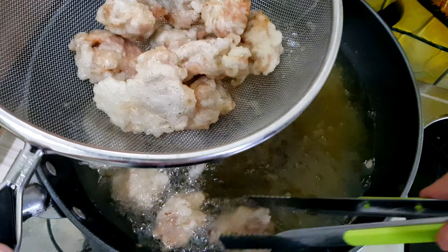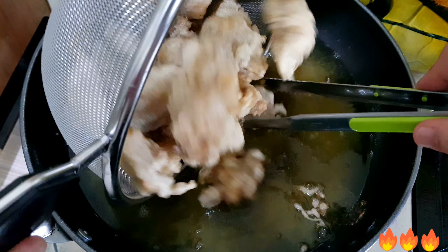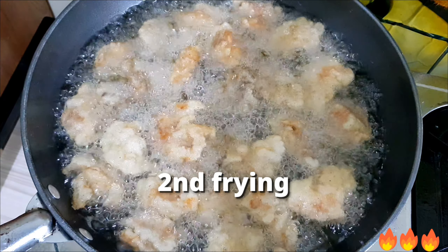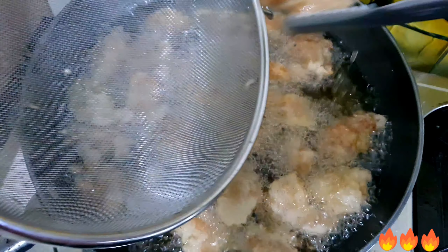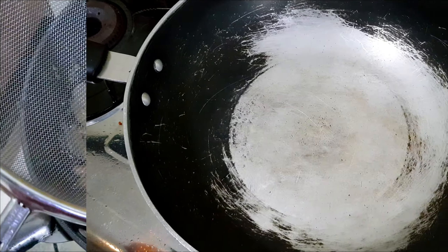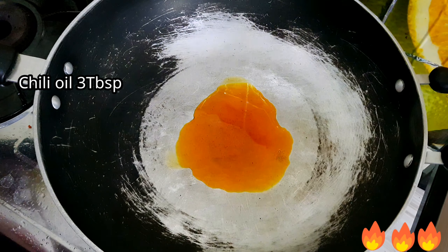Wait for the temperature to go up again, then do the second frying over high heat. Deep fry the chicken to make it crispier with a stronger skin, because we're going to mix it with the sauce.